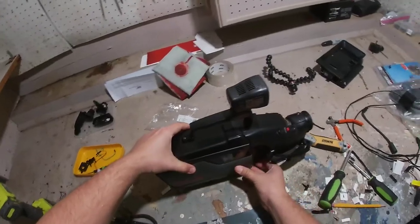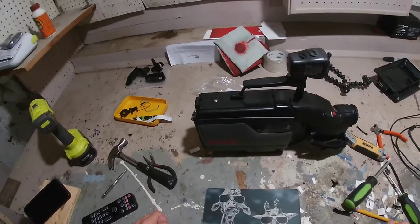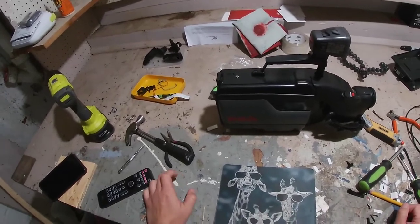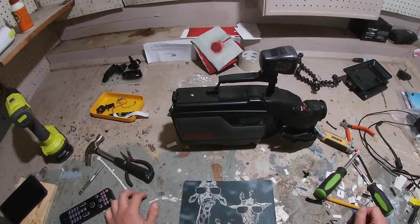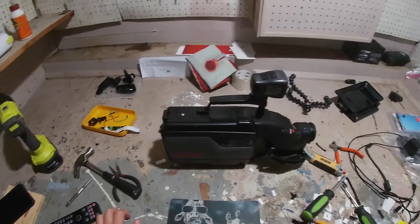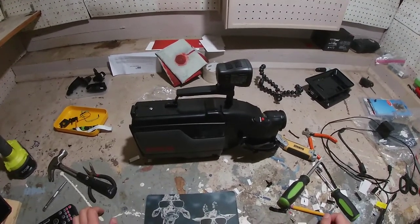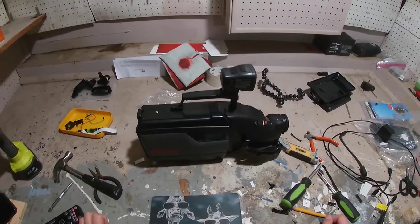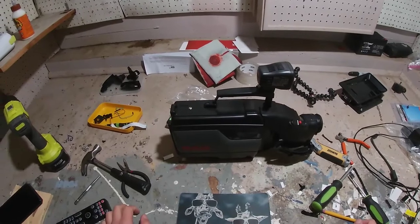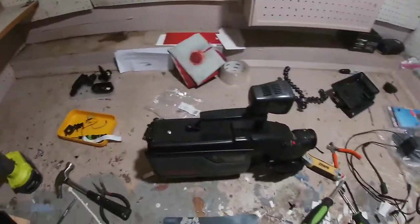I've been trying to figure out what to do for a viewfinder as well as a screen to run the computer. I'm going to use a Raspberry Pi 4 for maybe editing video and general file management. I might use a Raspberry Pi Zero to run the camera and record files and audio, then have the Raspberry Pi 4 as a secondary computer running editing software.